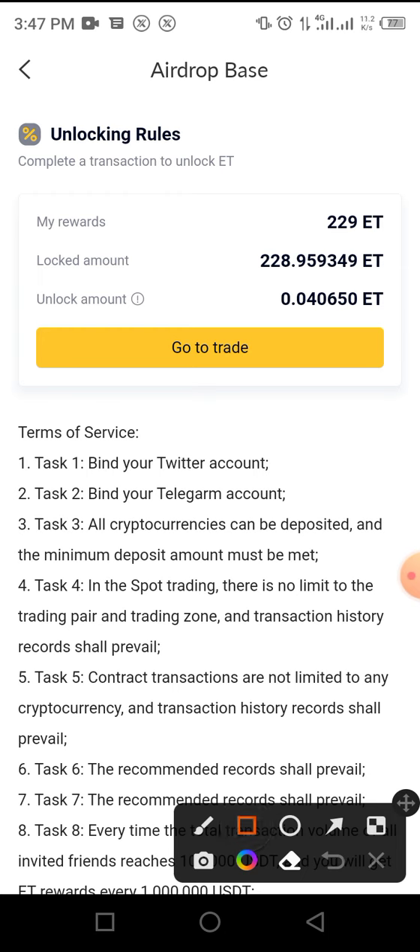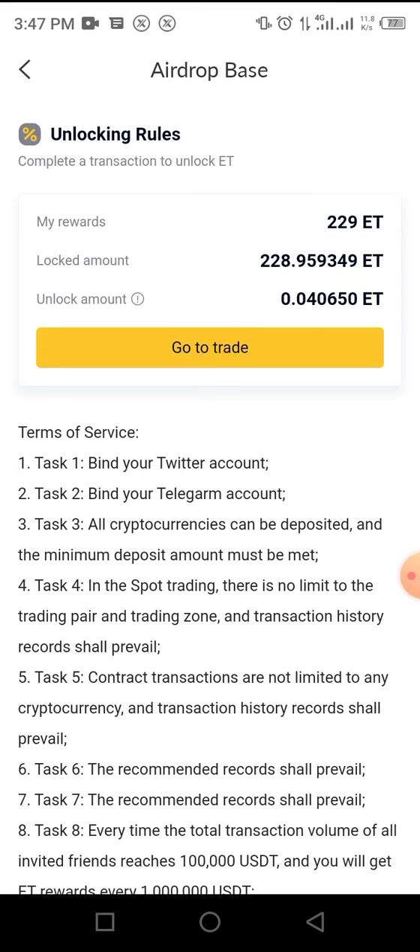You can trade with just ten dollars — just be smart and know what you are doing. I have ten dollars there, and I've made one dollar plus gains through my trading on USD against TRON coin. With that, I was able to unlock this amount of token out of my 229 tokens in my wallet.